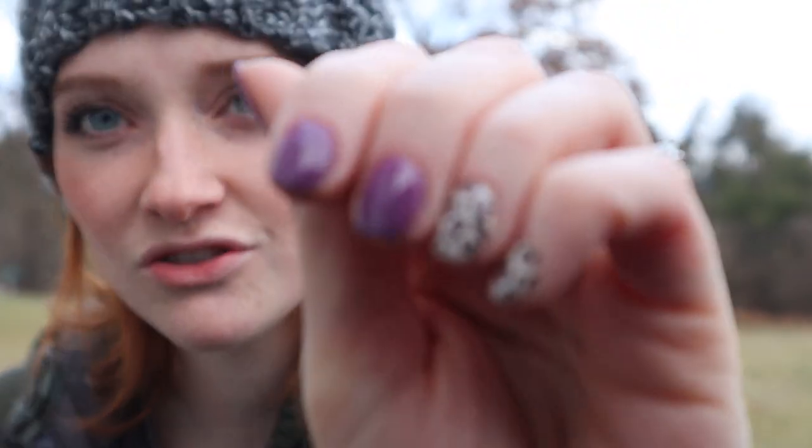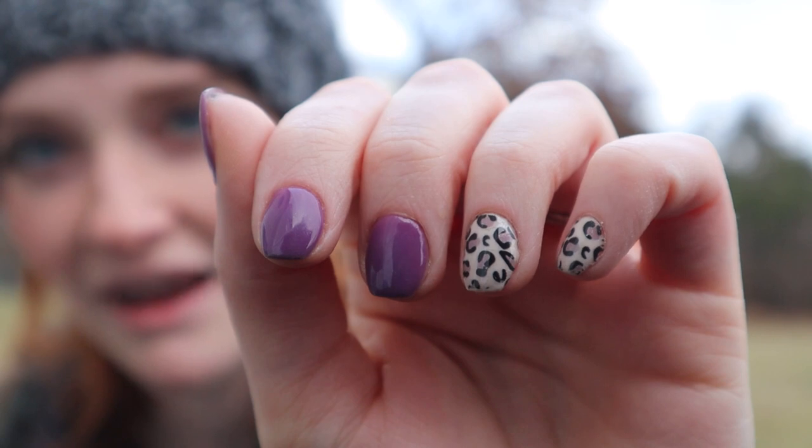I'm outside. The reason why I'm outside is because my hair looks awful and I wanted to wear my hat — that's the only reason why we're outside. I wanted to show you guys how to do these sticker nails. My mom got me a pack of these for Christmas. I hope the audio isn't weird. I've seen people use them and I've always wanted to try them.